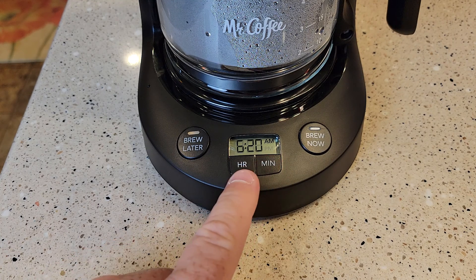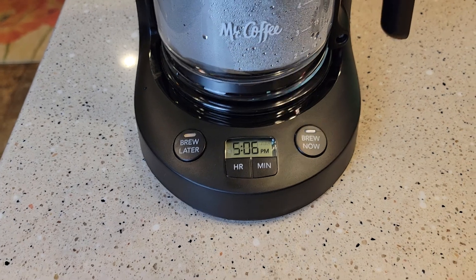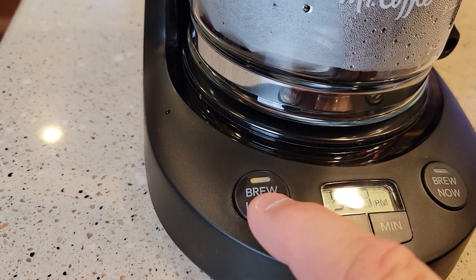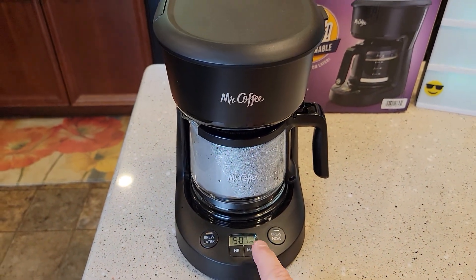So make sure you've got your time set. It reverts back to normal time, but here's the key: that brew later light stayed lit. It's kind of an orange light. When you go to bed, you want to make sure that brew later light is lit. That's the only indication you're going to have that this coffee maker will start in the morning.